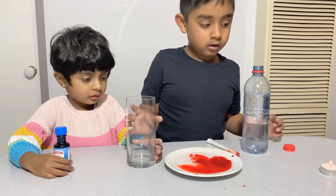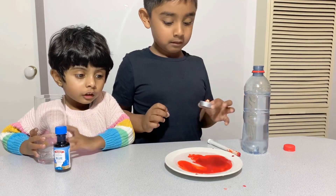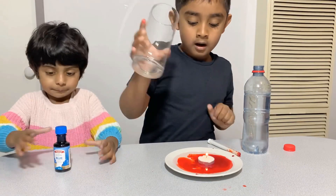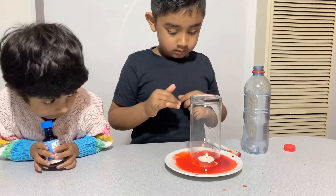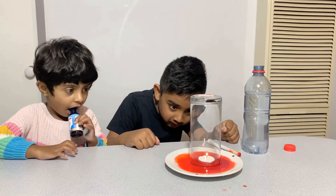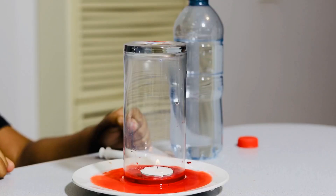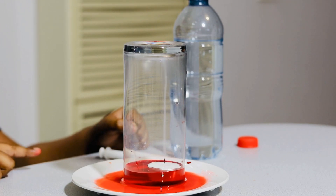Now we are going to add a candle slice, and now we are going to add a cup on top of the candle. Let's see what happens! There you go!